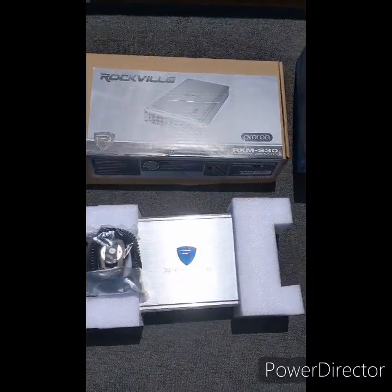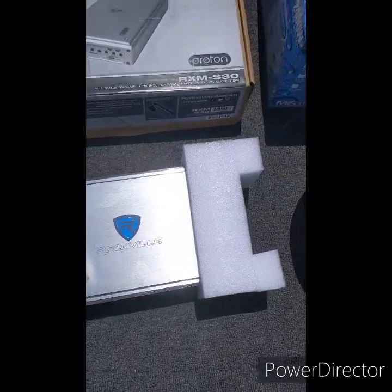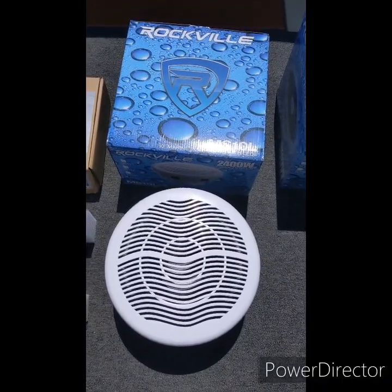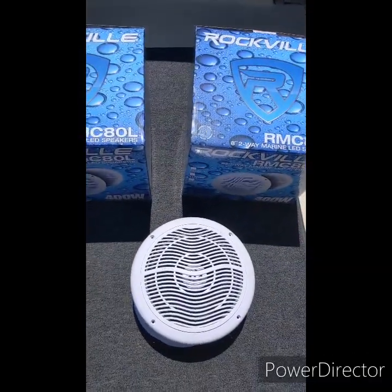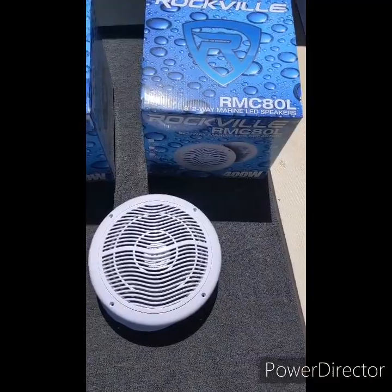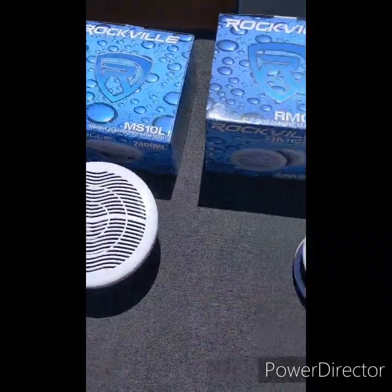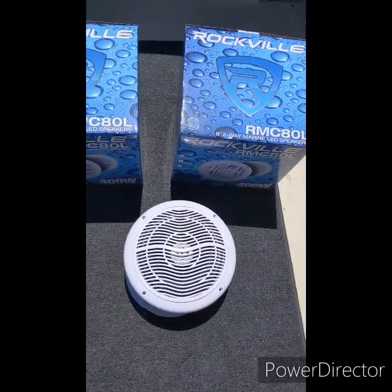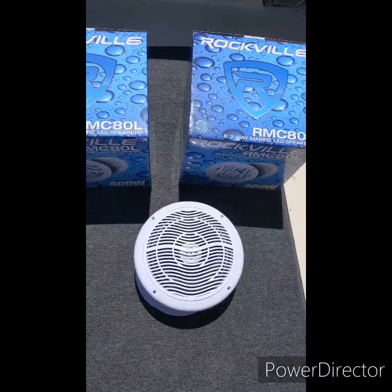Next we have a 2,400-watt Rockville marine amp, four-channel, which came with a cool little mic with a PA system attached. We also have a Rockville marine 10-inch sub, and two sets — basically four total — of these eight-inch, 400-watt speakers. The cool thing about these Rockville speakers and the sub is that after getting it all hooked up, they have LED lighting that's interchangeable. You can match them all up with one or two remotes and have all the speakers and the sub lighting up in matching colors.